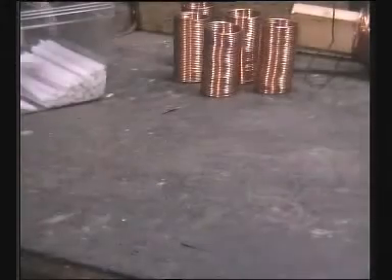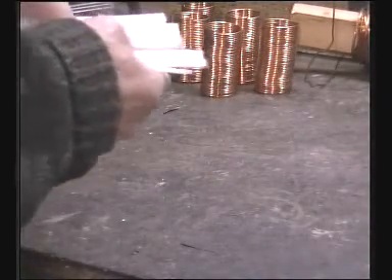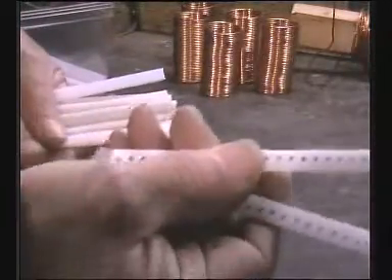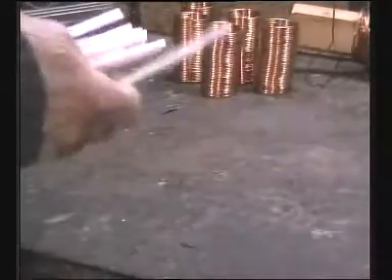We now come to the plastic insulators that need to be drilled and will support the coils. The coils are wound on these — about four per coil should be suitable.